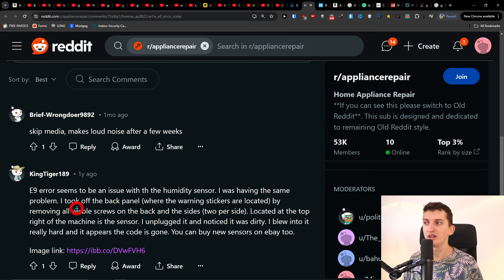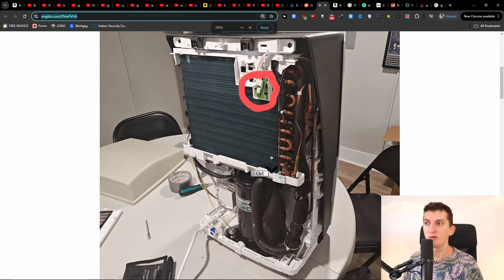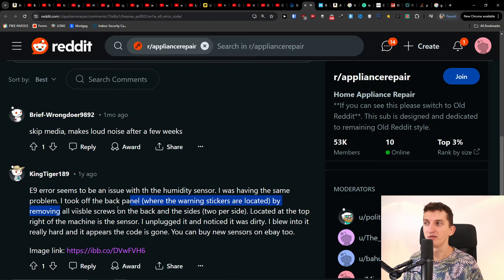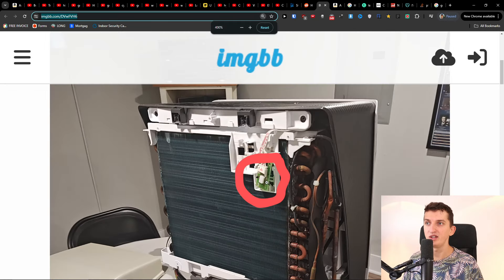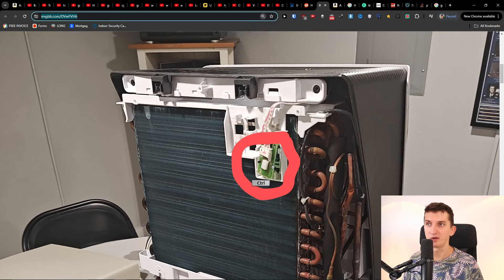Someone was having the same problem. Take off the back panel by removing all visible screws on the back and the sides. Located at the top right of the machine is the sensor. I unplugged it and noticed it was dirty — I blew into it really hard and the code was gone. You can also buy a new sensor on eBay.